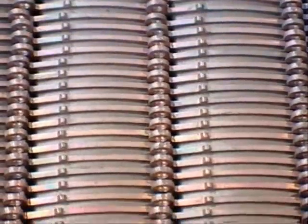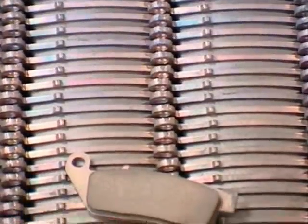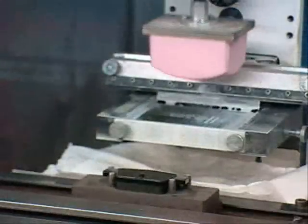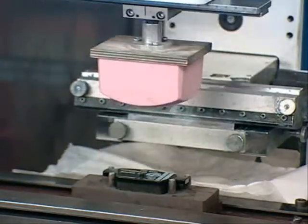Dies are then allowed to cool before the finishing process, which involves slotting and grinding to the desired pad depth. Pads are then stencilled with a batch number and the OE quality mark.